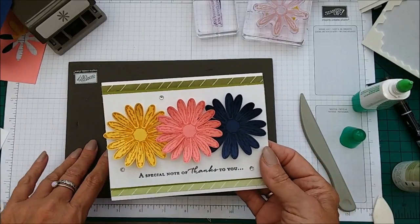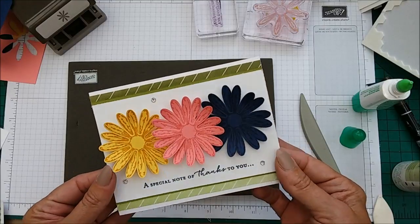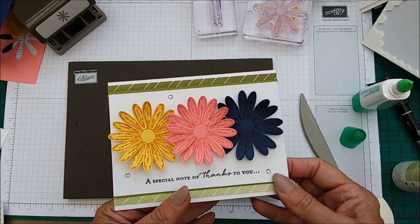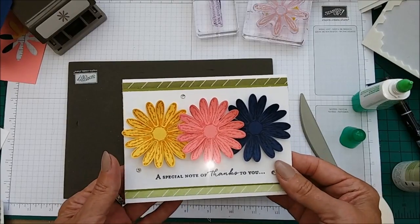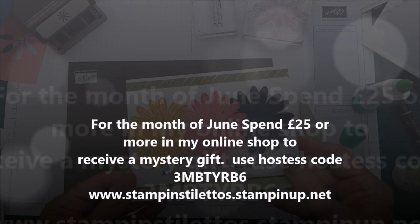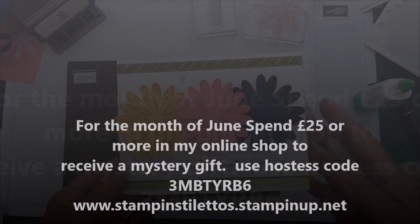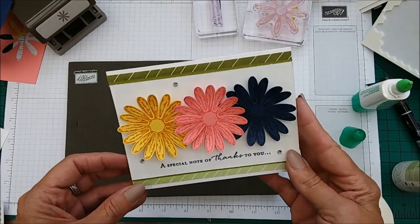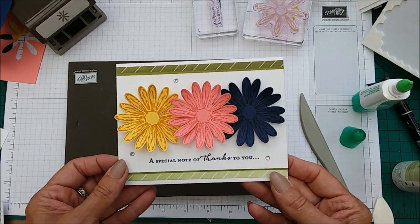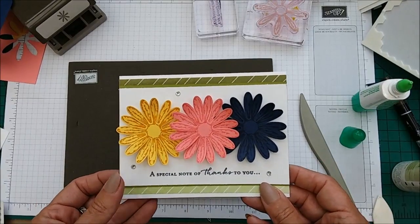I hope that you have enjoyed this case card tutorial — very quick, super quick and easy to make. If you do not have a demonstrator and you would like to purchase any of these products, then I would love to be your demonstrator. I'll put a link to my website up on the screen in a minute. Thank you for watching, please like and subscribe. Take care and have a lovely rest of your weekend, and don't forget to join in the giveaway.